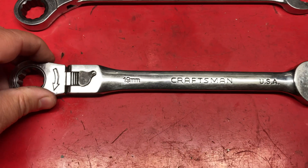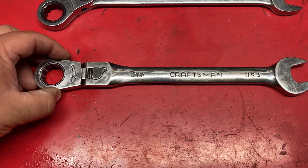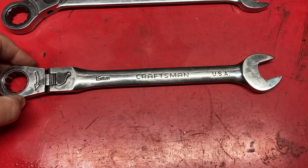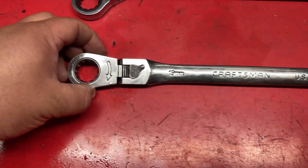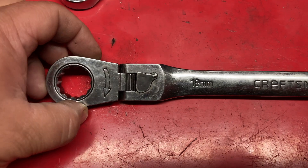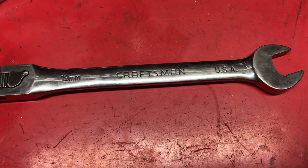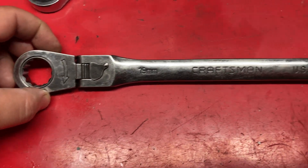It all started with this locking flex head ratchet. My dad got me these for Christmas back in high school when I was working on a lot of cars. He thought these would be pretty cool — he had never seen anything like them. He got me these in a set for Christmas and they were my go-to's for the longest time. I love them still.